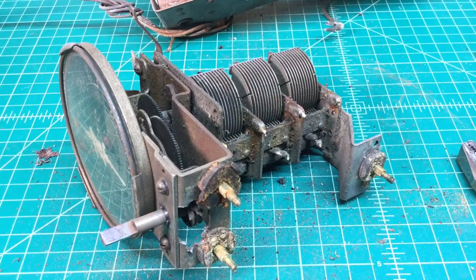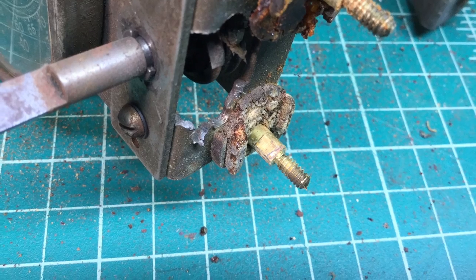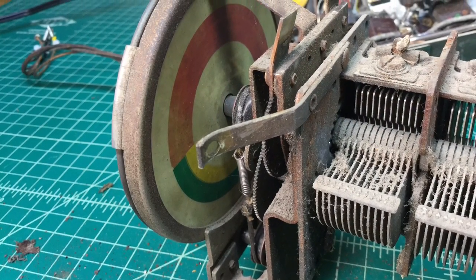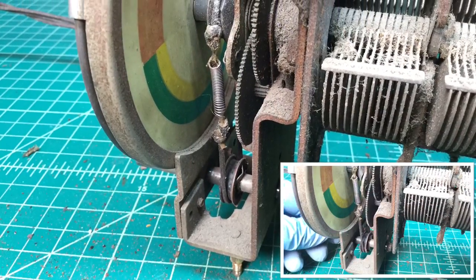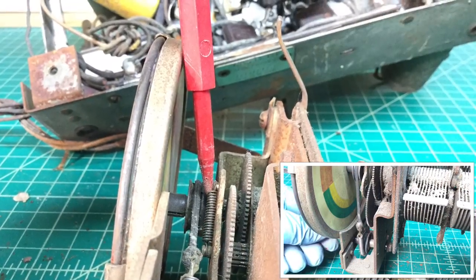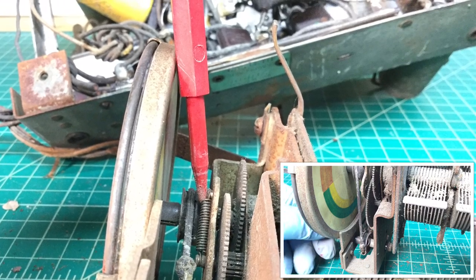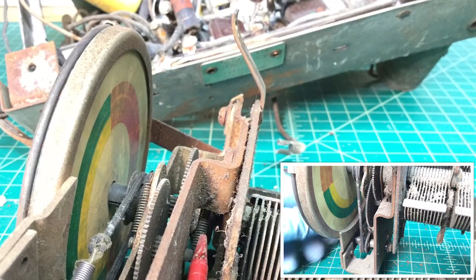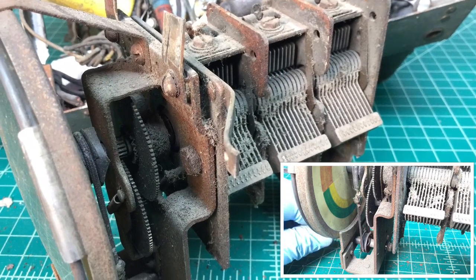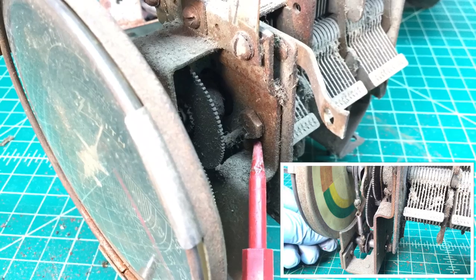You can see the old grommets — what's left of them — are pretty well used up, so I'll replace those with some new material. Here's the back of that dial, and you can see a little picture-in-picture I did as well. The tuning condenser itself is pretty free considering it's full of dust and crud, but I think after I get it cleaned up and lubed well it should perform nicely.